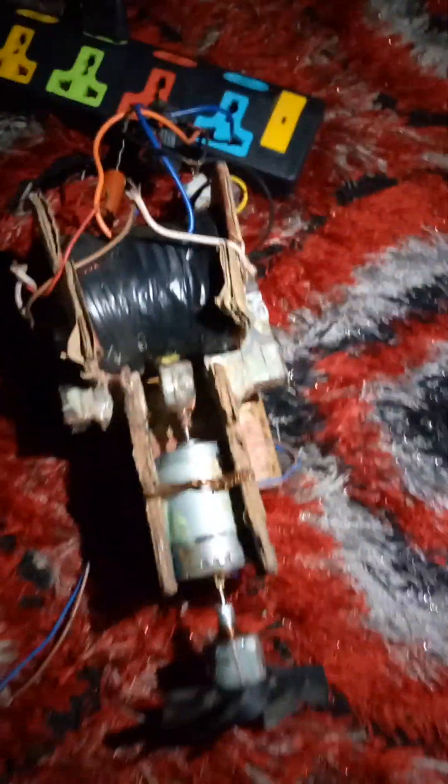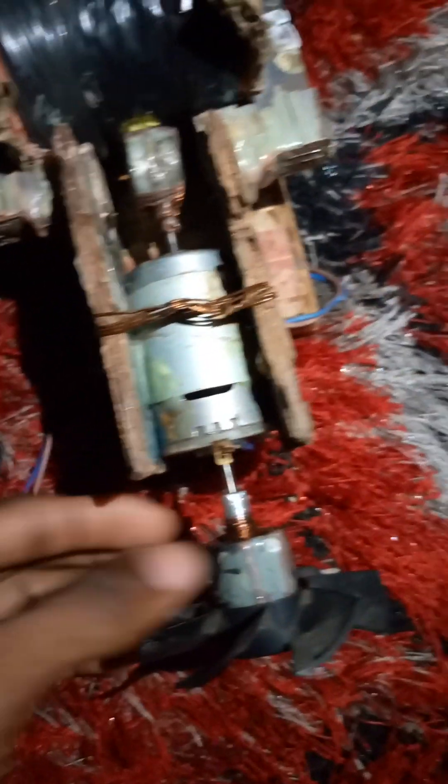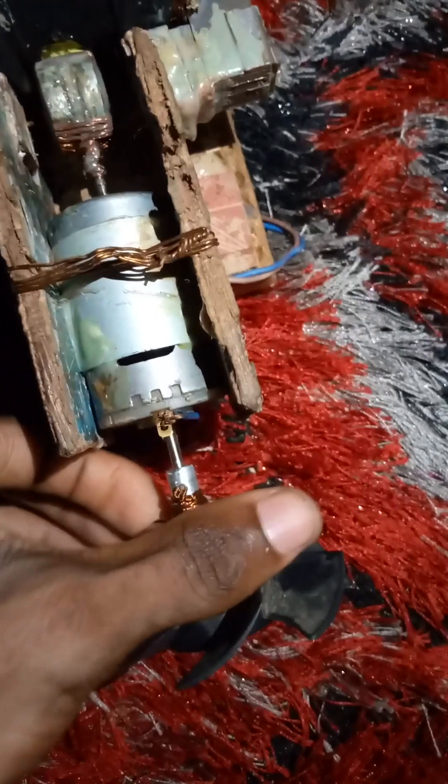This is the foil generator. As I said, you can see I did some little modification inside. I replaced the first one with a better cooling fan to be able to cool the system.